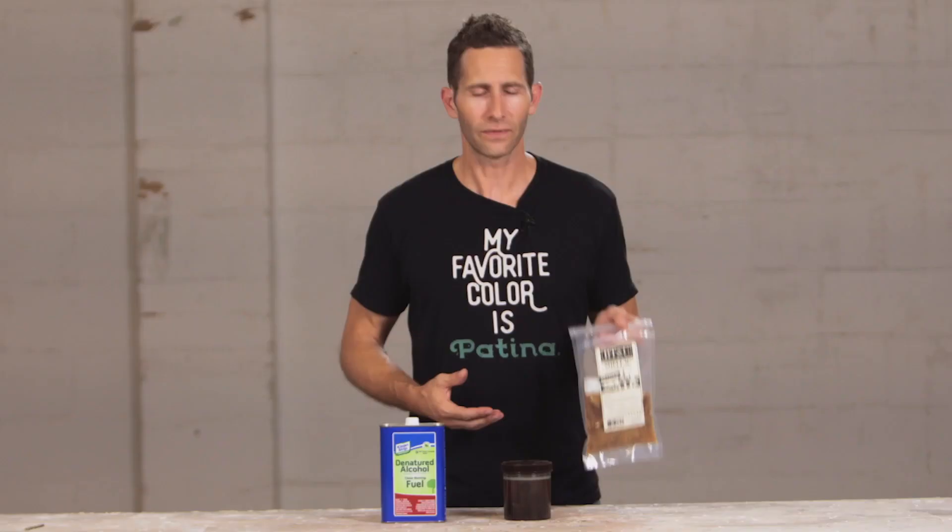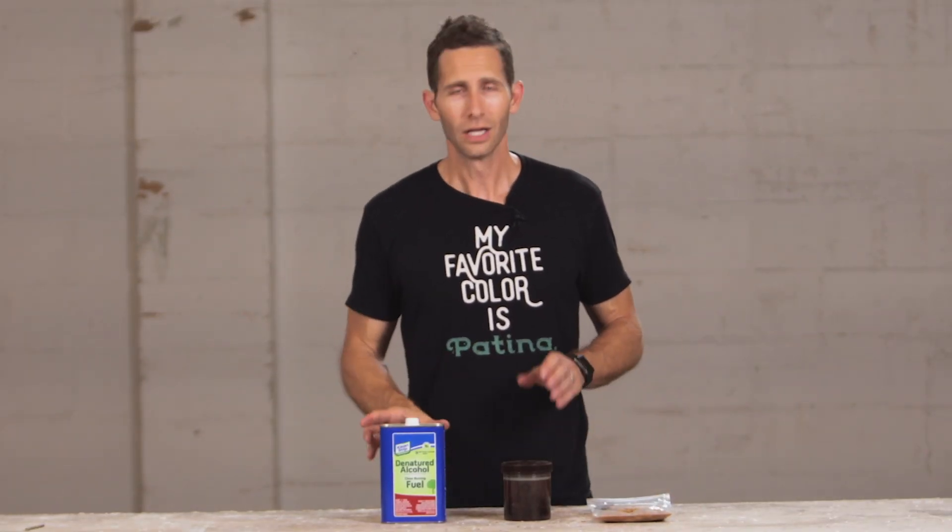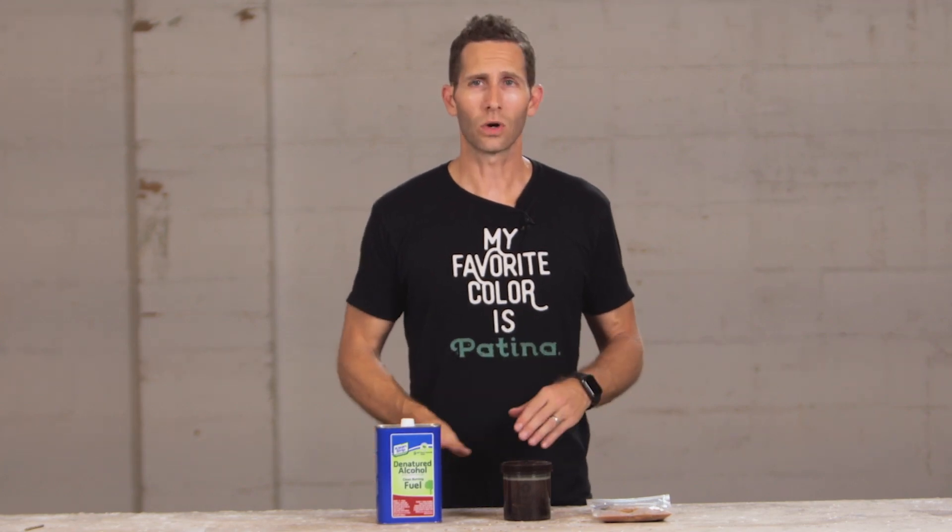That's a wonderful thing about shellac as a finish — you can really fine-tune it. If you buy it at the store pre-mixed, you don't really have that ability. I think this is a great finish you should add to your repertoire. Buy a half pound bag of shellac flakes — you can get them on Amazon, I'll include the link in the description. You can get denatured alcohol at any hardware store. Mix them together, give it a shot — what do you got to lose?